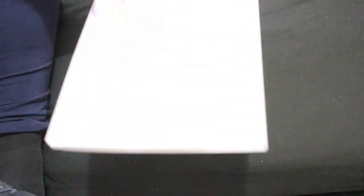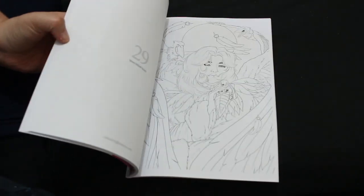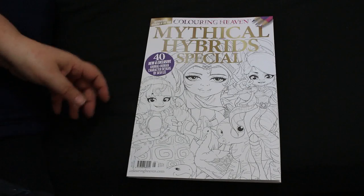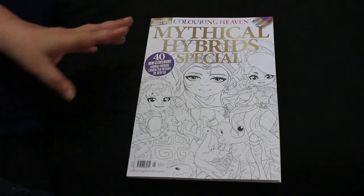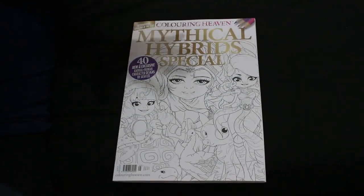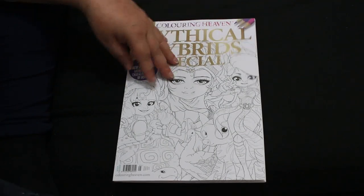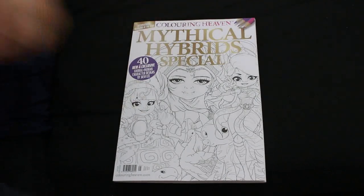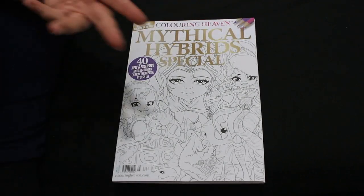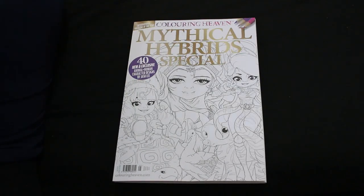Of course I've got the new Colour in Heaven one. This is a mythical hybrid — I will do a flip through of this fairly shortly. This is Josh Lee again. One of the things I've done is I've cancelled my Colour in Heaven subscription. Paul pays for that, but it's due to cutbacks that we have to make. I'd rather have other things for Christmas than a subscription. But if I see an issue in the shops that I want, I will pick it up. I've got it till December anyway.